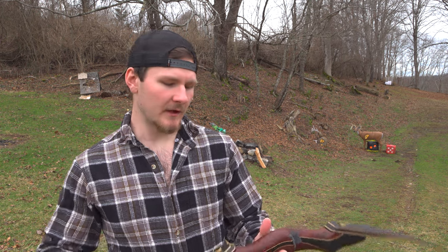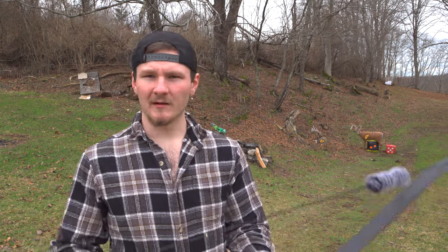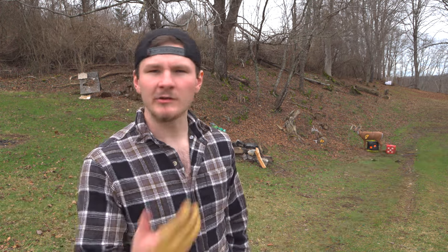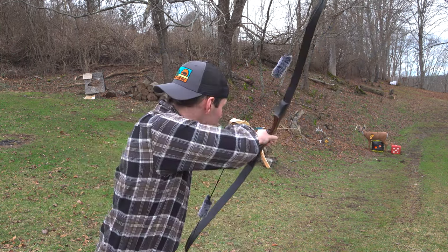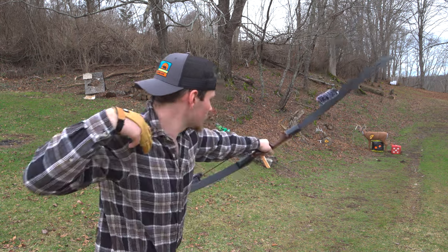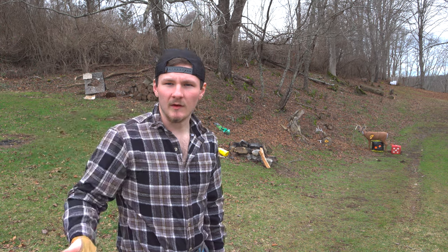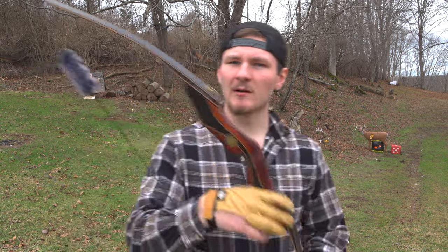I get my strings from Whispering Bowstrings — usually around $30 — and after you put the Dyneema puffs and string silencers on it's ready to go. It'll come with an adjustable tie-on nock set. I also shoot three-under, which makes the bow louder. I'll shoot a couple split-finger shots — it quiets the bow down a lot. As you can tell, that quieted things down significantly. That's my thoughts on this bow.